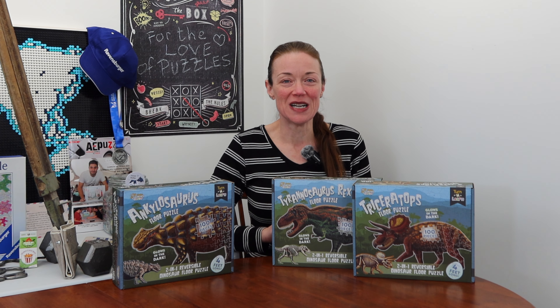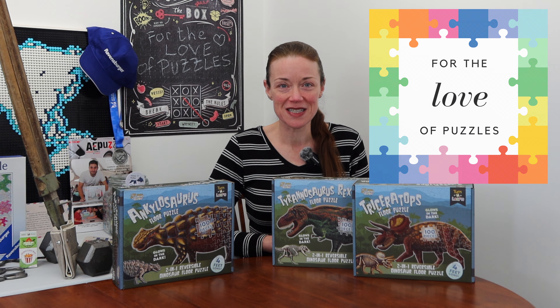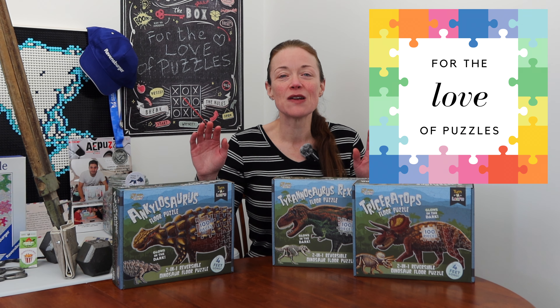Kia ora from New Zealand everyone. I'm Donna Louise and welcome to my YouTube channel, For the Love of Puzzles. Today we will be playing with dinosaurs.